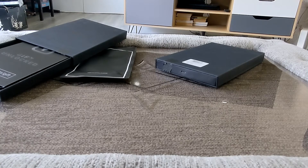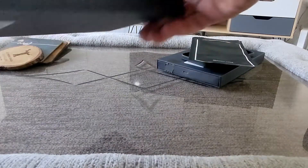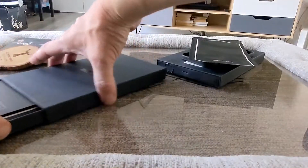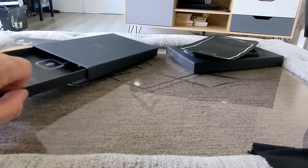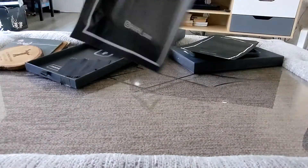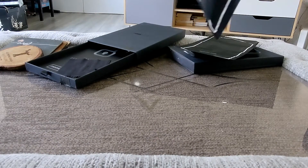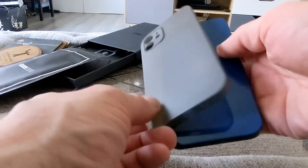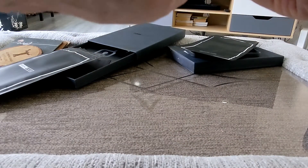Next up, let's have a look at this one — this one is frosted. Same again with the packaging: you get your cloth, your sticker, and your case. This is the frosted finish — I like these frosted cases. Again, all the same, you simply pop it on.